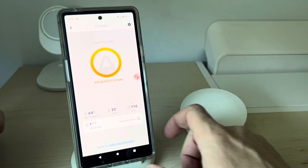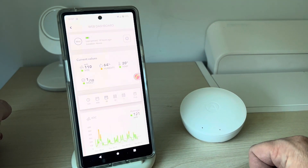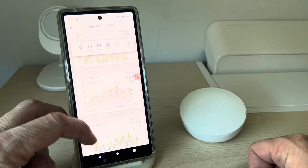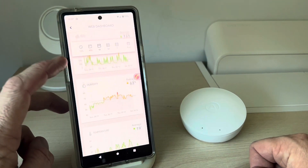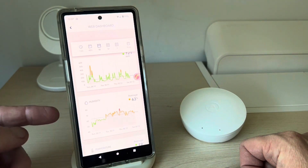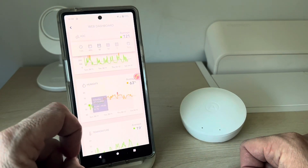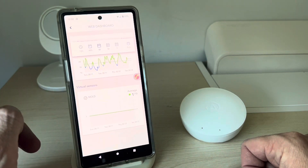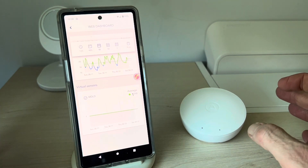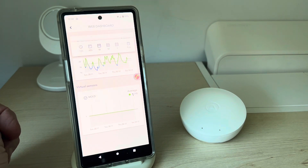Going back into the dashboard, you can scroll down and get all the information you might need. We've been testing it by leaving doors open and closed, and you can see the variations in temperature as a result — otherwise readings have been pretty static over the past couple of days. The mold level is showing as good, which is important — mold is something you definitely don't want in your house, and this device lets you know before it becomes a problem.